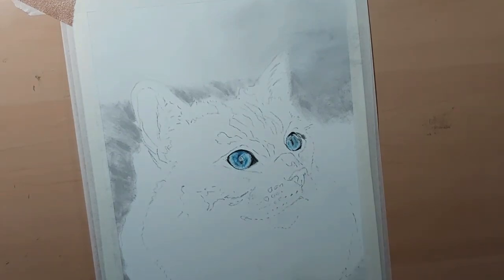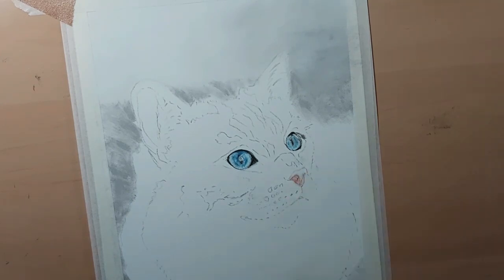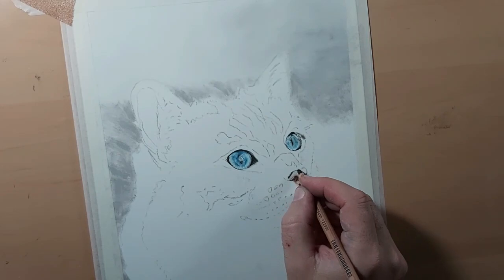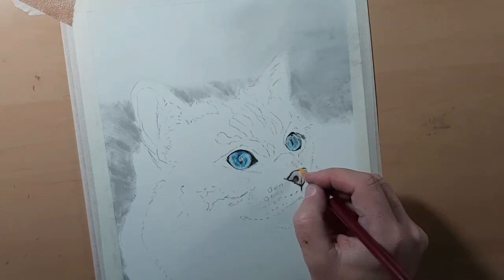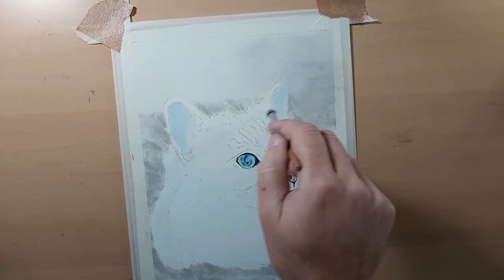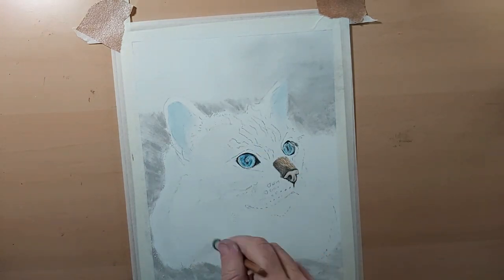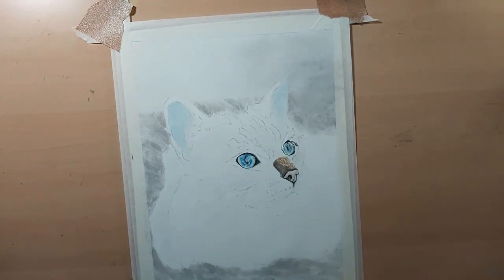Now I'm going to do the same with the nose. I always like to do the eyes and the nose first — they're normally the most prominent features, and they're also where most people see the character of their animal. Each time you go over anything, blend it in with a blending stump to smooth it out and allow more pastel into the tooth of the paper. This cat has a sort of bluey tinge to the ears, which happens when light shines through them. Here I'm adding white pan pastel with a soft makeup brush as a base layer for the other pastels to go on top.